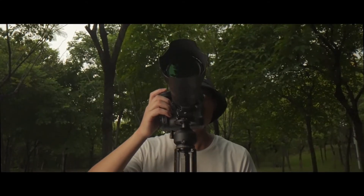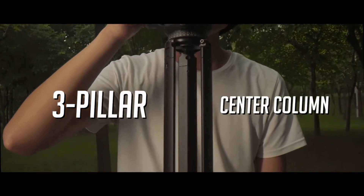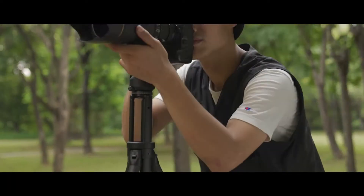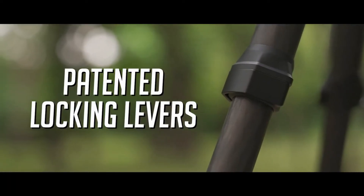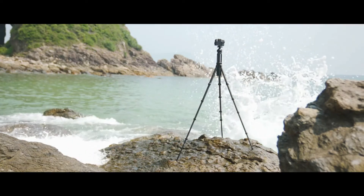Its innovative three-pillar center column provides a higher level of stability than typical single-column tripods. Its carbon fiber round tubes and patented buckles provide extra support, perfect stability, maximum weight capacity, and quick operation.